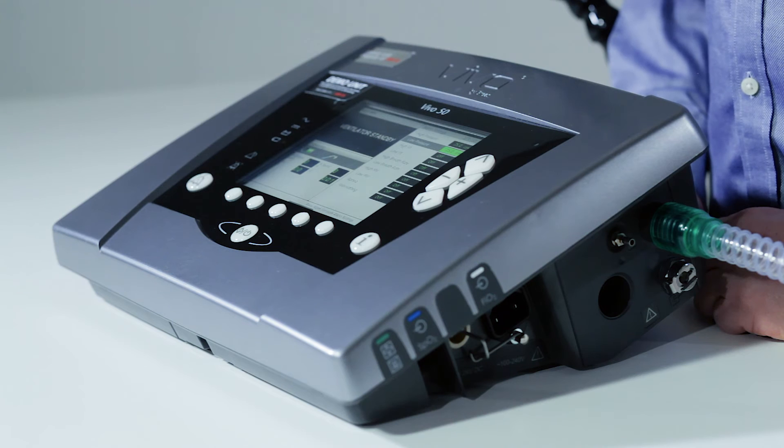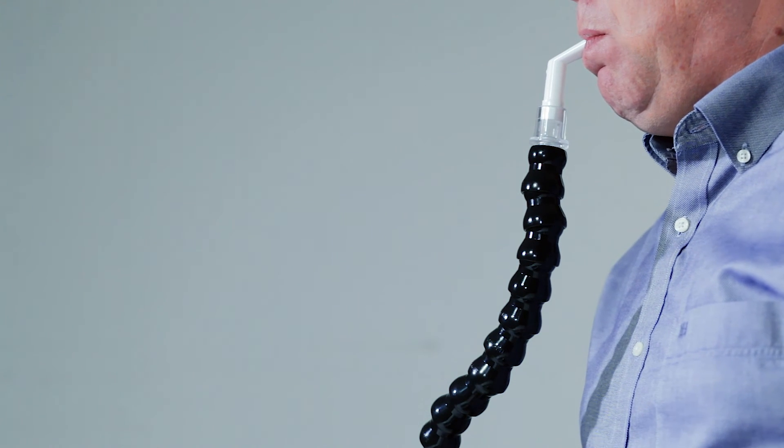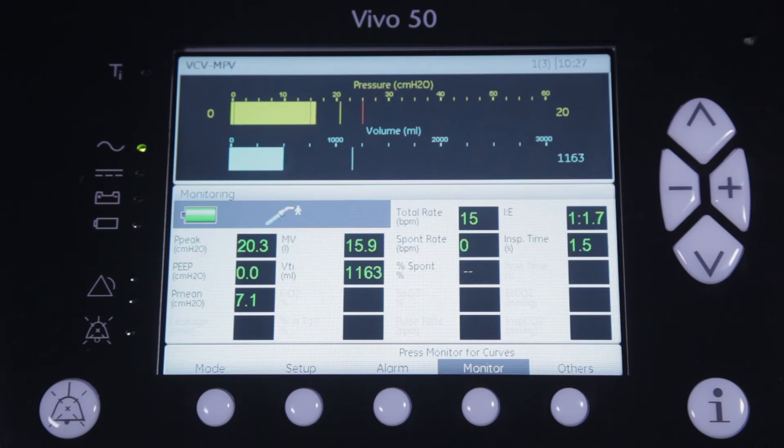Let's see how this works. First, I will take some breaths with a sealed mouthpiece and you will see that the inspiratory pressure goes up to 15 cm of water. If I, as a patient, would lose the mouthpiece and cannot reach it for the next inspiration, the pressure will not reach the set alarm limit and the ventilator will alarm.